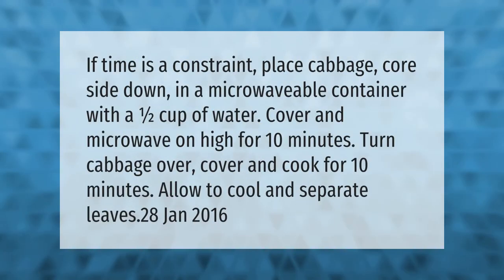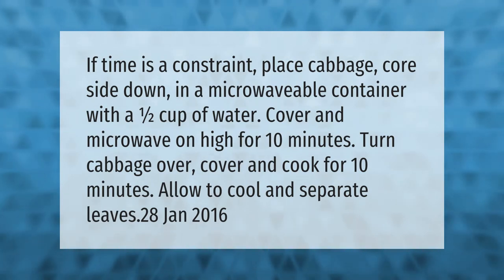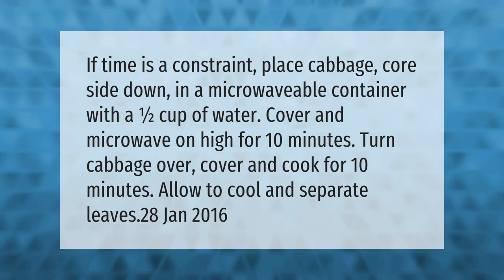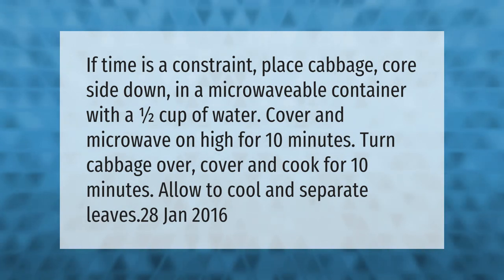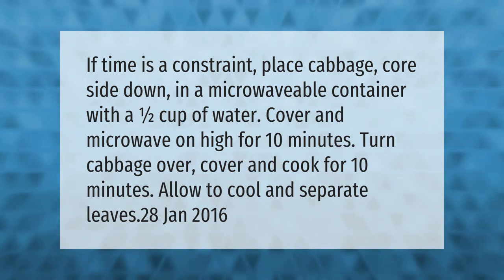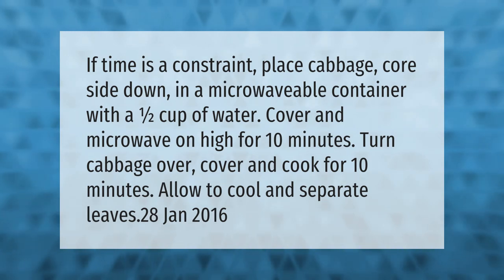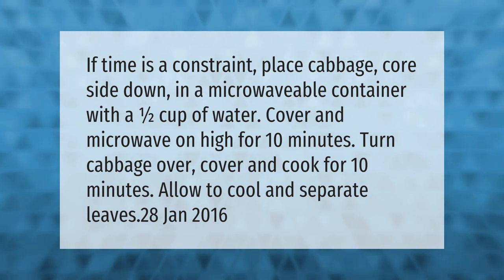If time is a constraint, place cabbage core side down in a microwavable container with a half cup of water. Cover and microwave on high for 10 minutes. Turn cabbage over, cover, and cook for another 10 minutes. Allow to cool and separate the leaves.